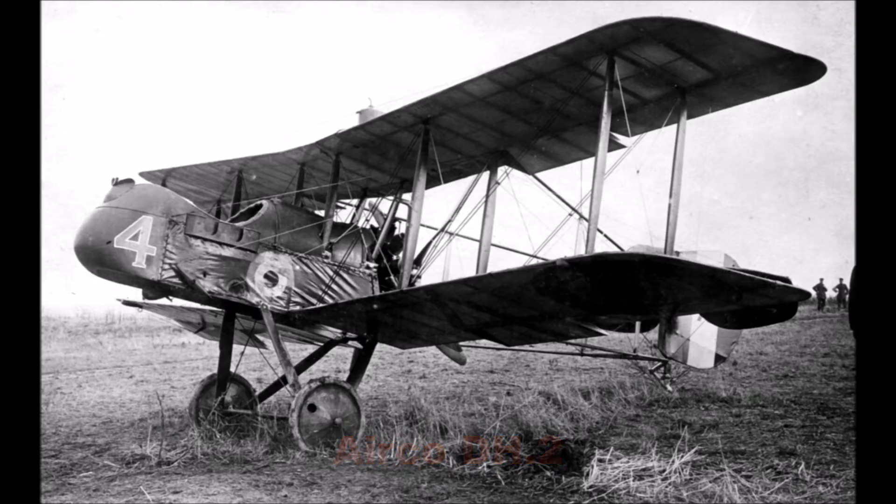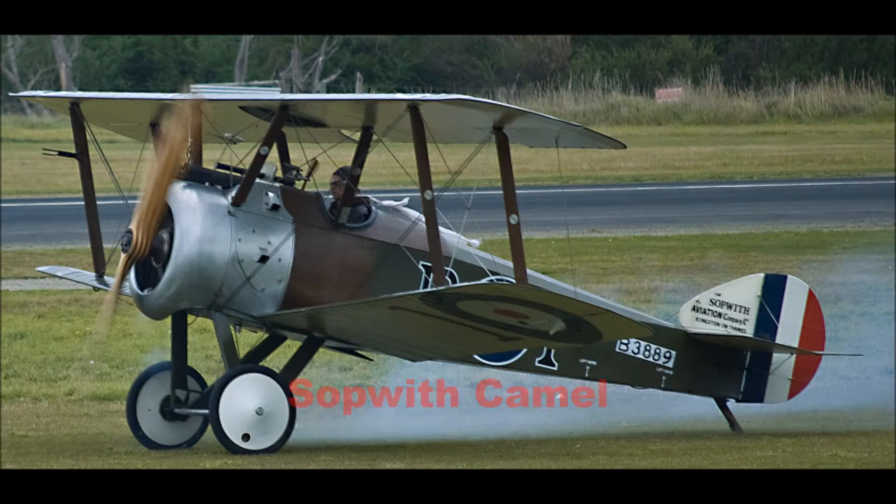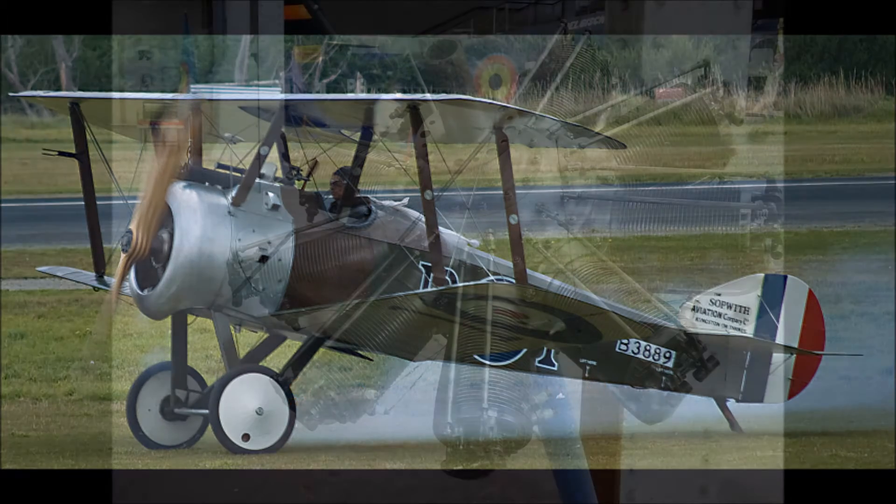By mid-May and June of 1917, an aircraft came to the scene that would largely change things — a fighter more frequently named the Sopwith Camel by the pilots that flew it. The Sopwith Camel was a successor to the earlier Sopwith Pup, with a number of changes that made it more competitive with German fighters like the Albatross D3.